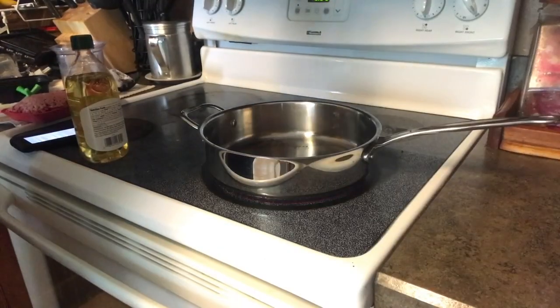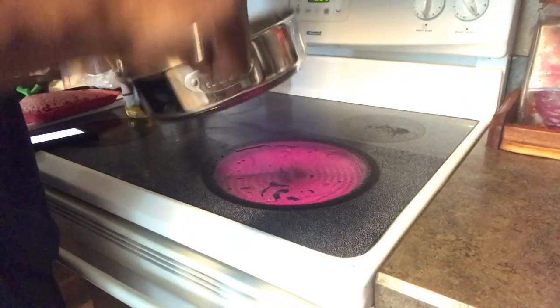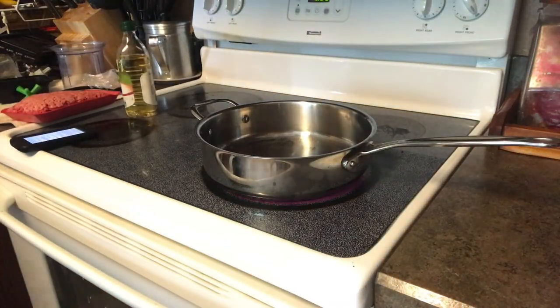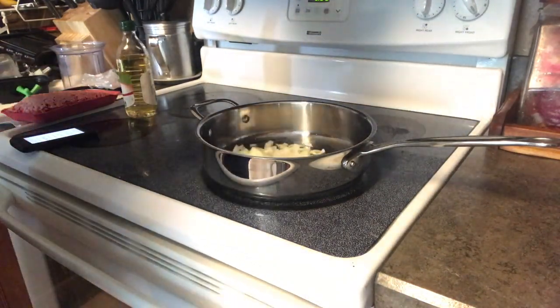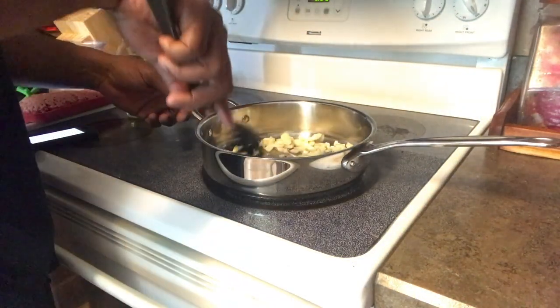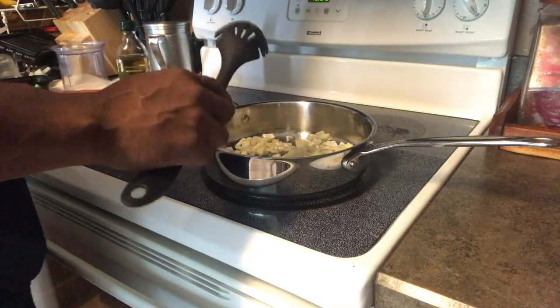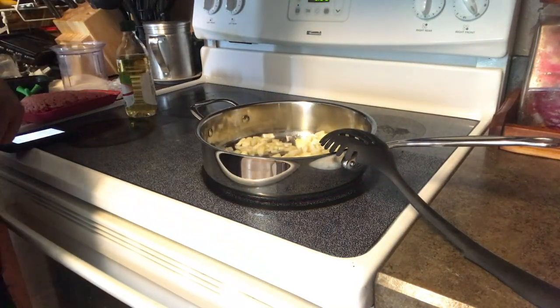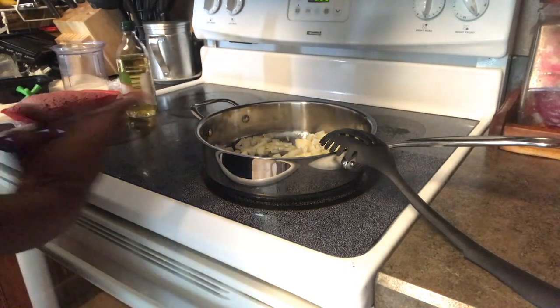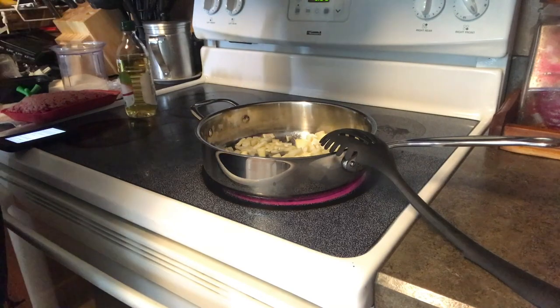All right, we've got the stove on, ready to rock and roll. Simple — first thing, pour a little olive oil in there just to coat the bottom of the pan, stir it around real quick. Then I'm gonna take my diced onions and pour them in. Let those cook for like five minutes until they get a little loose. Then I'll go ahead and add my ground beef and let it brown. Once that's done, I'll drain the grease off and come back to add the spices — Nature Seasoning, onion powder, garlic powder, black pepper.